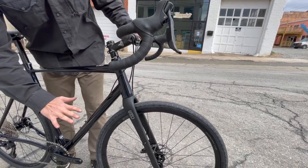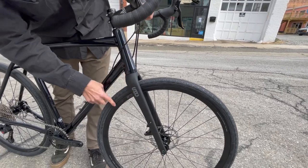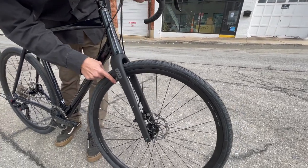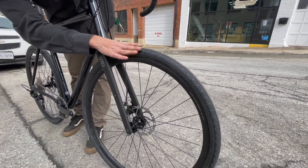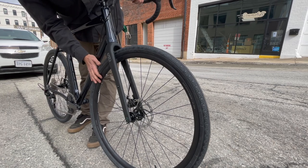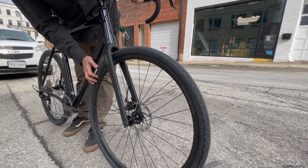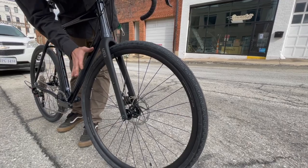Everything on this bike is made by the State Bicycle Company: a carbon fiber fork, alloy wheels, and we've got Vittoria tires. This is a gravel/urban/commuter tire on the 700c wheel set. It can also be configured with a 650b wide tire, which is a more off-road capable wheel set.